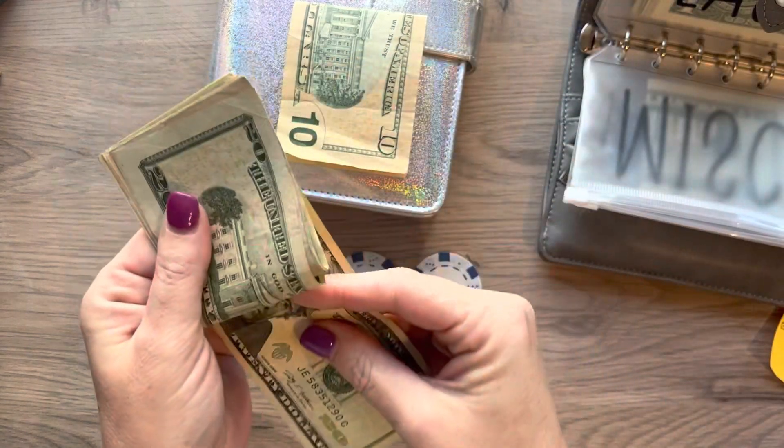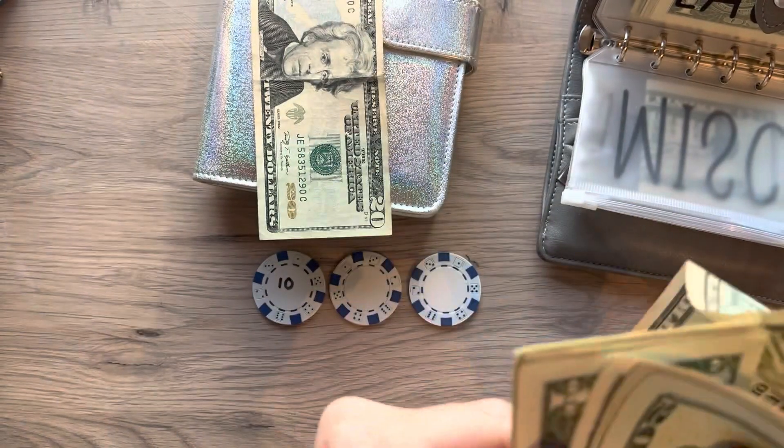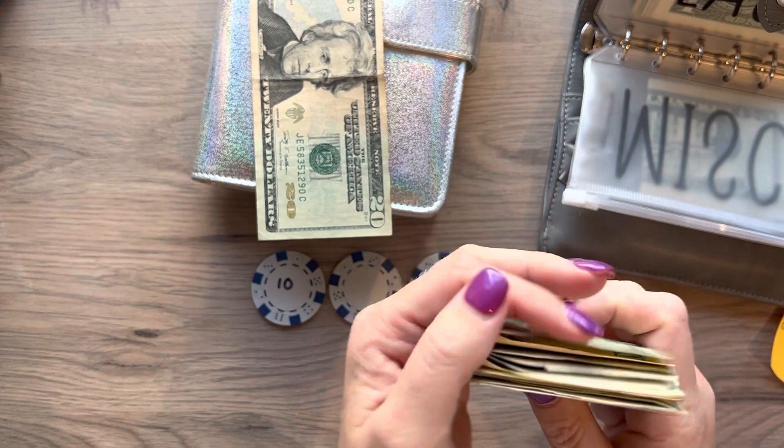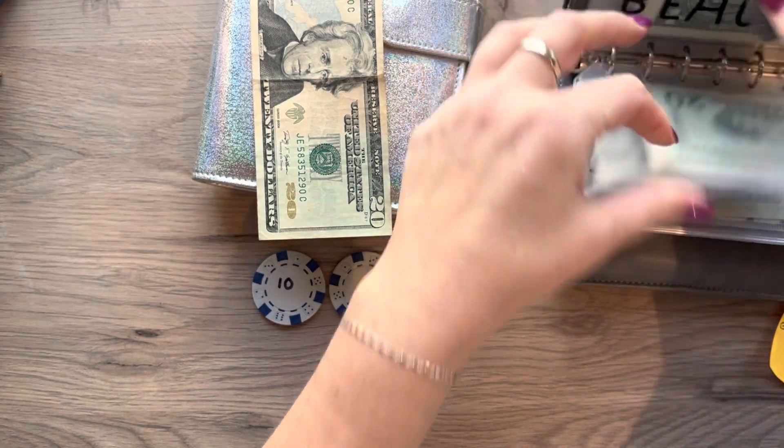Since it was 10, I'm going to take a $20 and take this $10 back — that way I'm not giving all my ones and fives out of my miscellaneous. So that still has $40 in it left.